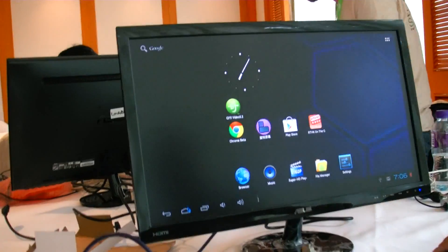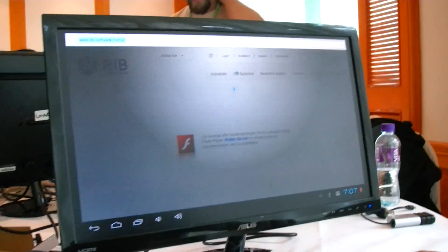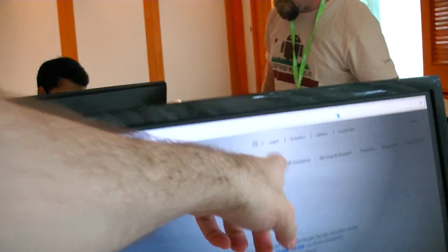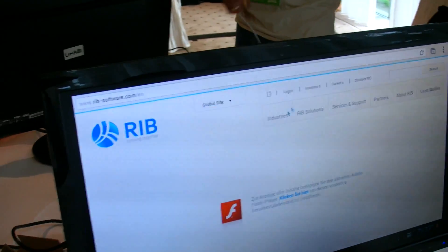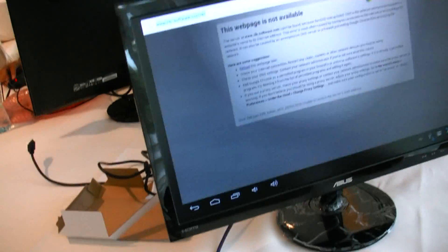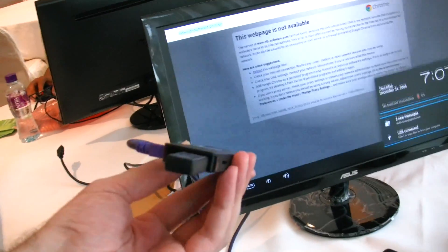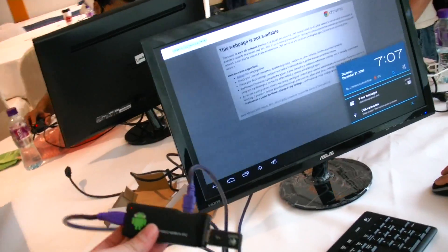Let's click on Chrome and try a website — just click on anything. Oh, no connection. We don't have the Wi-Fi connected right now. Is Wi-Fi built in? Yes, it's built-in Wi-Fi. Does it support USB Ethernet? No, it must be Wi-Fi only.